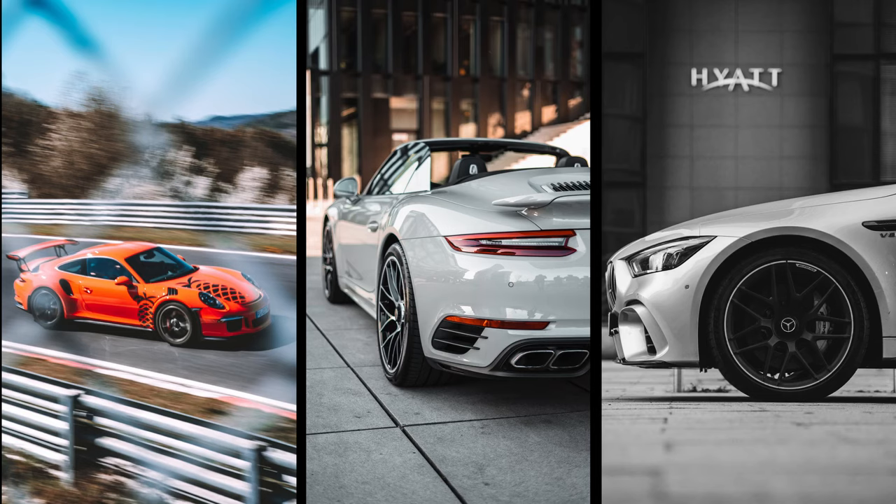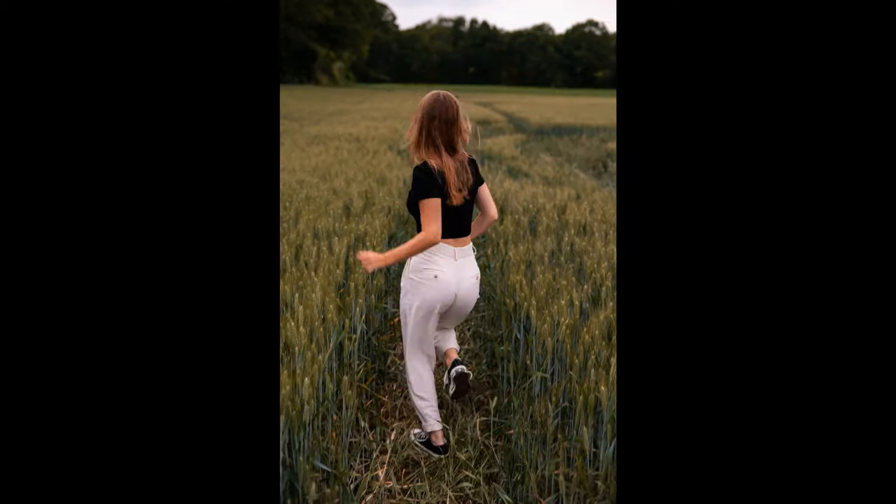Before we start with the tips, I want to answer a question I get asked a lot: does the Sony a7II have good autofocus for photography? The short answer is yes. I used this camera for only photography the first two years I owned it and had no issues at all. The focus does a really good job, also in burst mode with continuous autofocus — no problems at all. So if you're looking for an awesome photo camera, the Sony a7II is what you should go for.